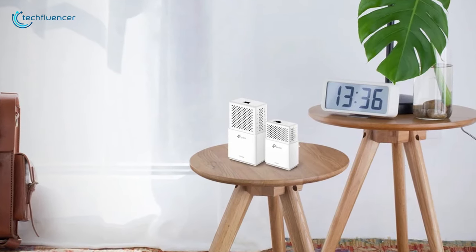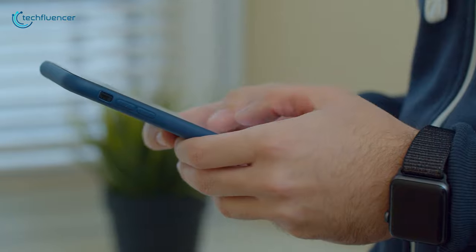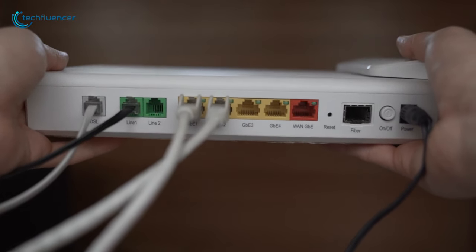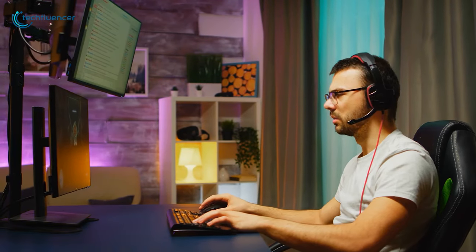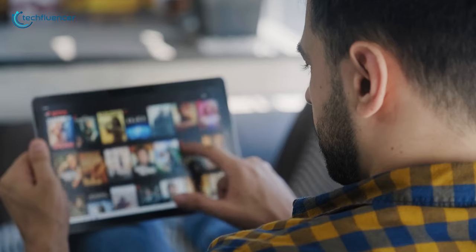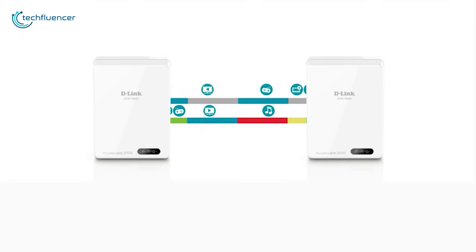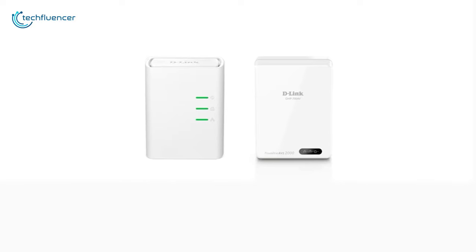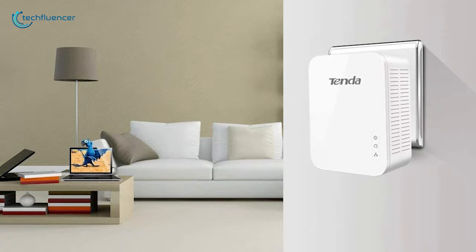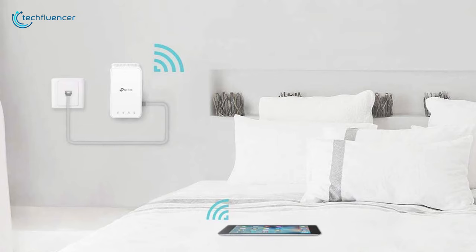Powerline adapters are helpful pieces of equipment that eliminate blind spots left behind from a Wi-Fi router and messy cables from a wired connection. They offer reliable and stable network connections for you to stream to your desktop, notebook, smartphone, and other tech gadgets. Some of them can automatically search the best route for the fastest network transmission.